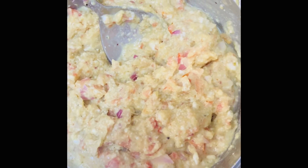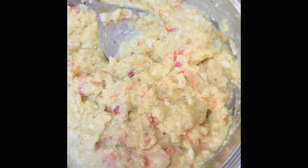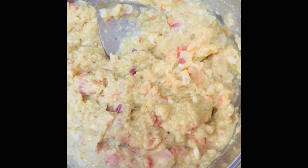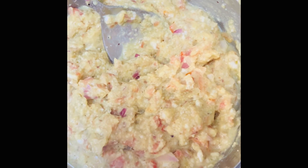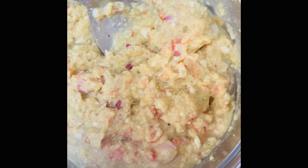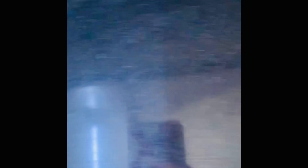I have mixed all the ingredients along with milk. Salt should be as per your taste. I have also added a little bit of chaat masala, again as per your taste. In this recipe it is better to keep the batter thick. Mostly I don't prefer using chillies because we have a toddler at home, but you can add chillies if you want.